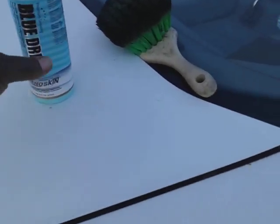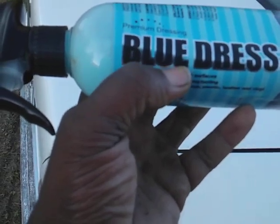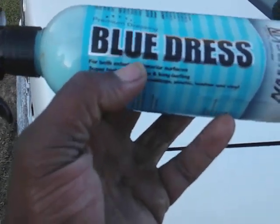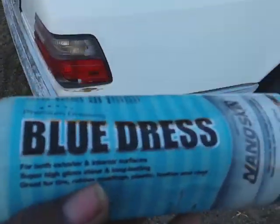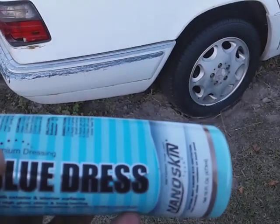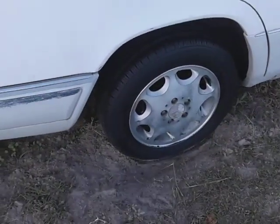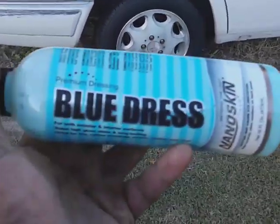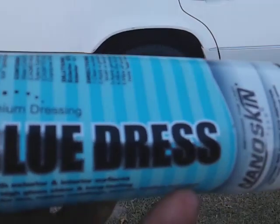Welcome back to the channel. In this video we're gonna see how much gloss this Nanoskin Blue Dress tire shine can get on my Mercedes-Benz tires. We're trying to put the life back into them — it happens a lot putting different stuff on them. We got to polish out the rims, but if I can't polish them I'm just gonna paint them black.